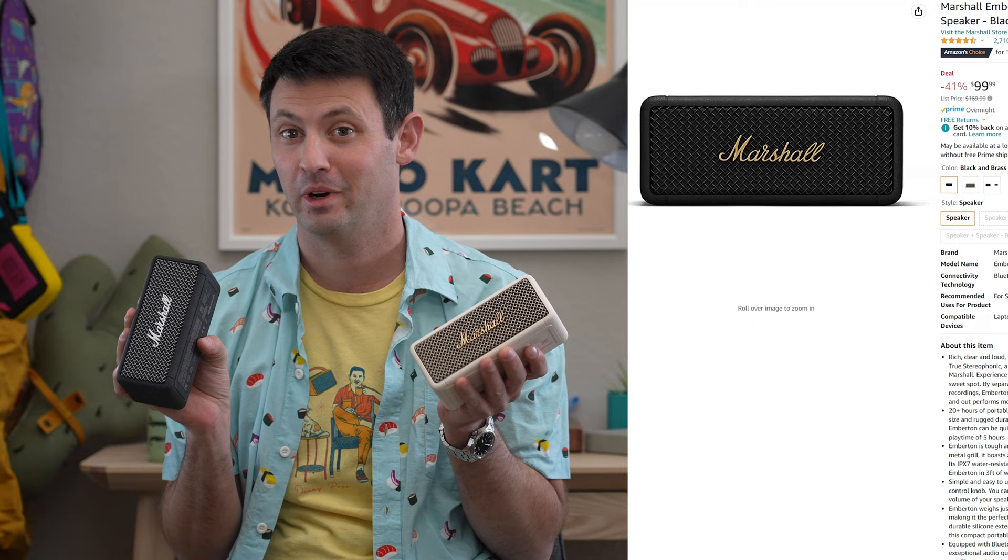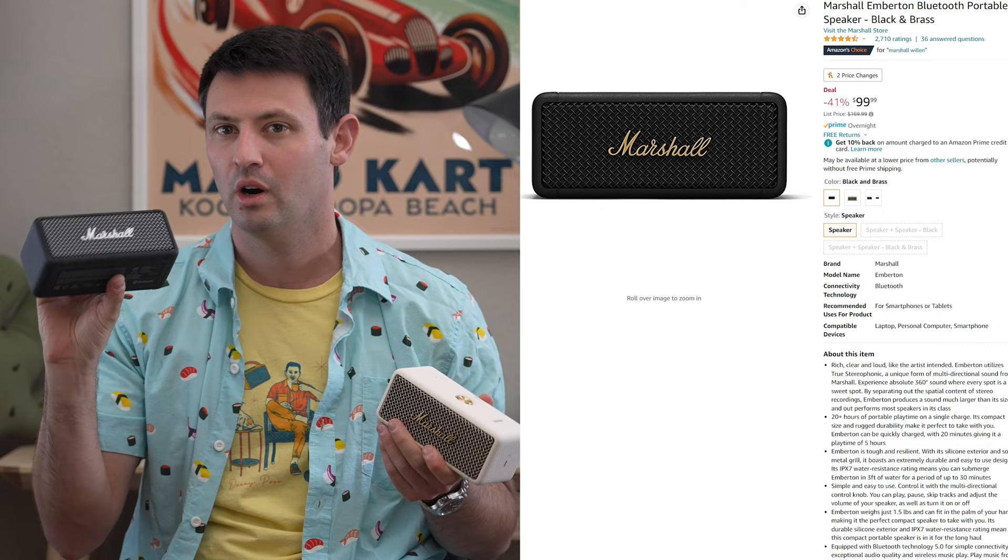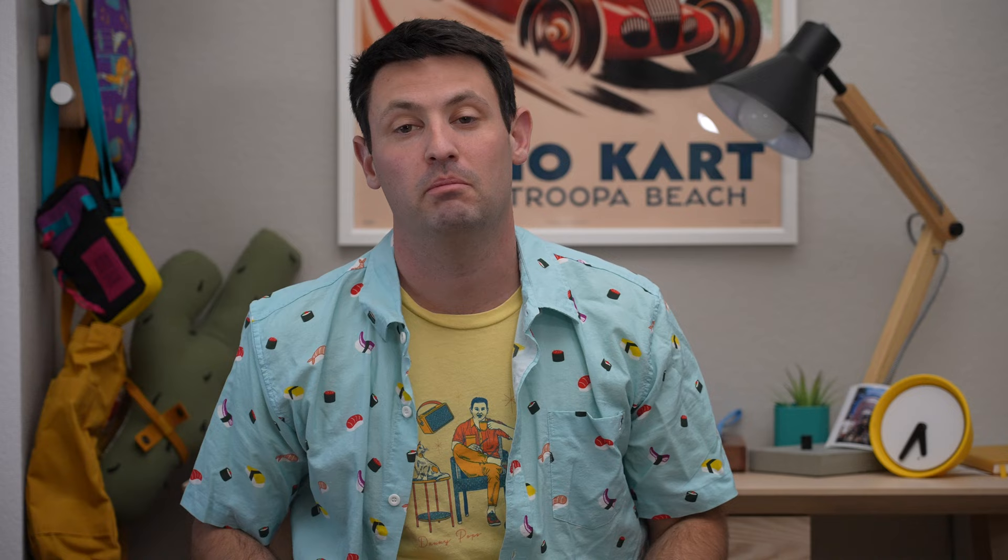Amazon.com and Marshall Headphones pretty much have the same prices on everything except for this one. I would go to Amazon right now because they are $100 on Amazon — $99.99 for the original Emberton. The Emberton original sounds just as good as the Emberton 2; it's just a matter of that stacking feature and IP ratings and battery.